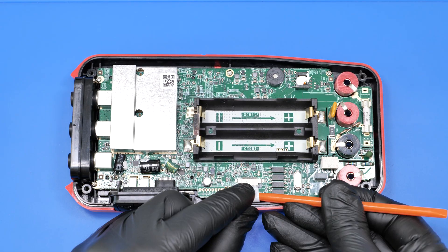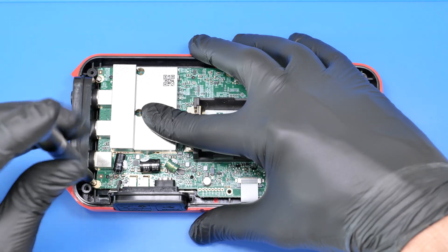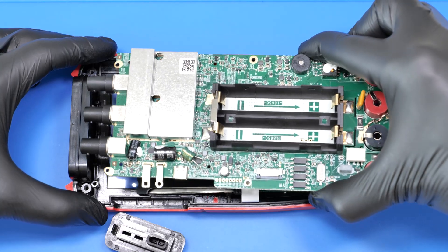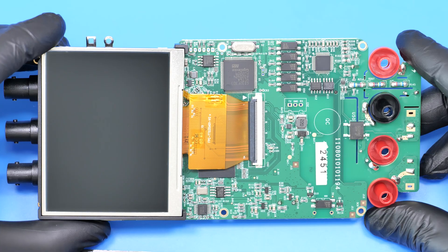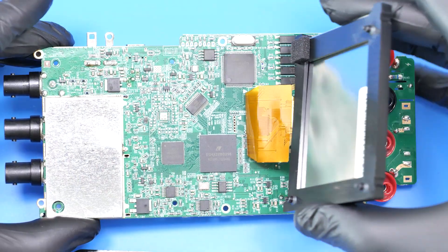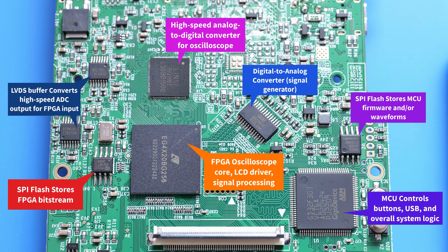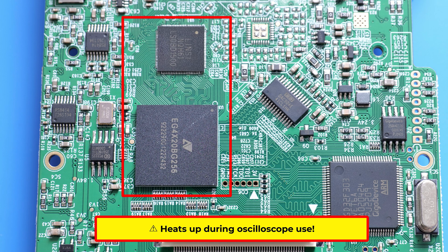Let's remove the board. It looks decent. These chips handle all the heavy operations. No heatsinks here, and these two get really hot.